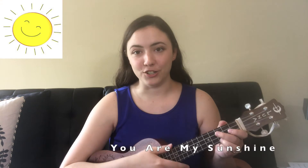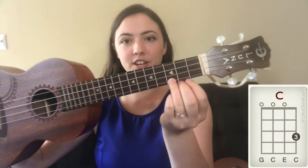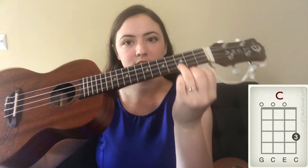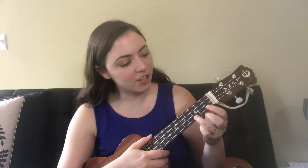Now that our ukulele is in tune, let's learn a song — we're going to learn 'You Are My Sunshine.' It starts out with a C chord, which is the third fret on the bottom string. Make sure that when you play, your hand is nicely curved — your hand looks like a C — and your thumb is back there to support your fingers. You're going to strum with the pad of your thumb from the top string all the way down.